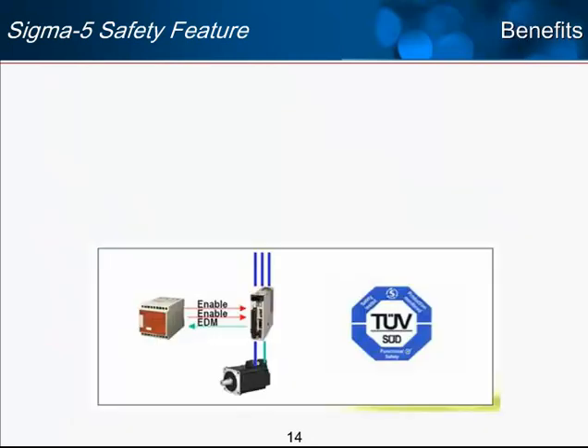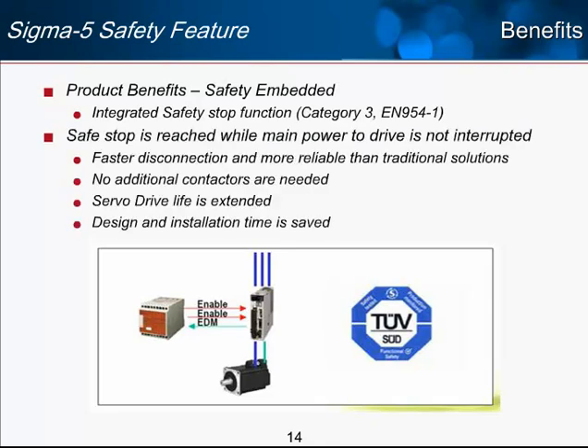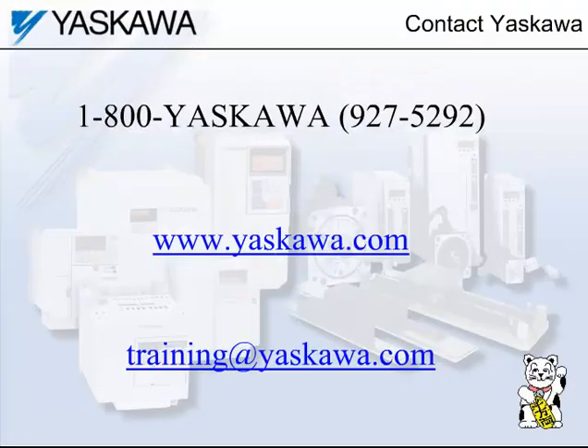In summary, the benefits of the embedded safety function in Sigma-5 are: safe stop is reached while main power to the drive is not interrupted, providing faster disconnection and more reliability than traditional contactor solutions. No additional contactors are needed — fewer parts, less wiring, less cabinet space. Servo drive life is extended since you don't need to constantly power the amplifier up and down. Design and installation time is saved by using this embedded safety function. This concludes the e-learning module, Sigma-5 Safety. For more information, contact us at 1-800-YASKAWA, yaskawa.com, or email training@yaskawa.com. Thank you.